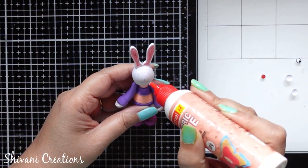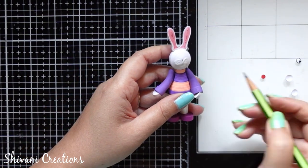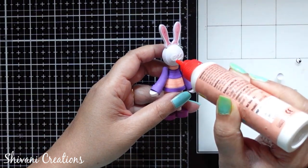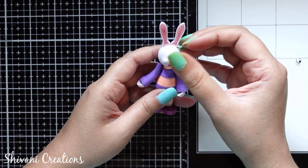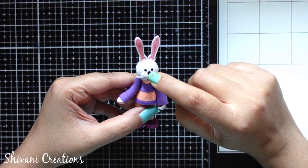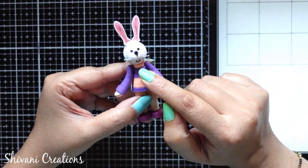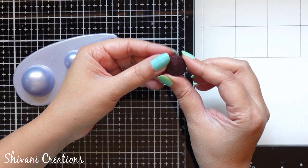Now it's time to attach the mouth and cheeks. For the mouth I have cut one red color paper in a very small circular shape. Then I am adding both the cheeks which we created. I have added a nose using one edge strip of black color, two black dots for eyes, white strip mustache, and one white circle for the teeth. Very simple decoration and it's looking super cute.